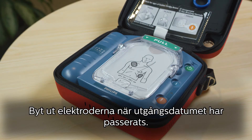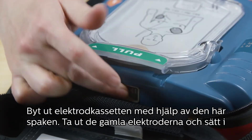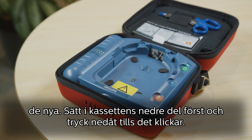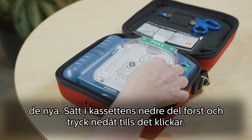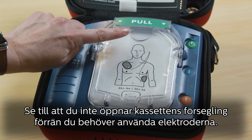Replace your pads when they reach their expiration date. To replace the pads cartridge, slide this lever to pop out the old pads and drop in the new pads, placing the bottom end of the cartridge into the compartment first and pushing down until it clicks.